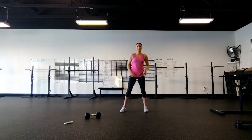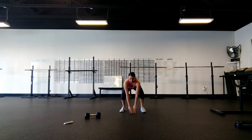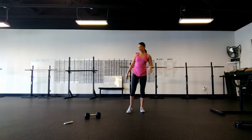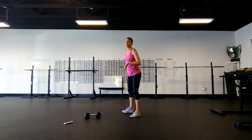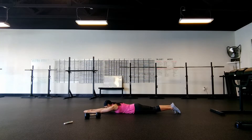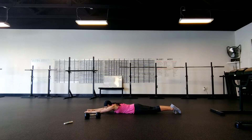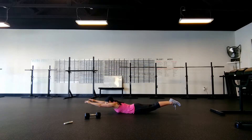Next we're going right into frog jumps for four reps — touching down, jumping up. Then supermans: come down on the ground, feet together, we're going to lift up and squeeze, come back down, going four reps, trying to get the chest and thighs off the ground.